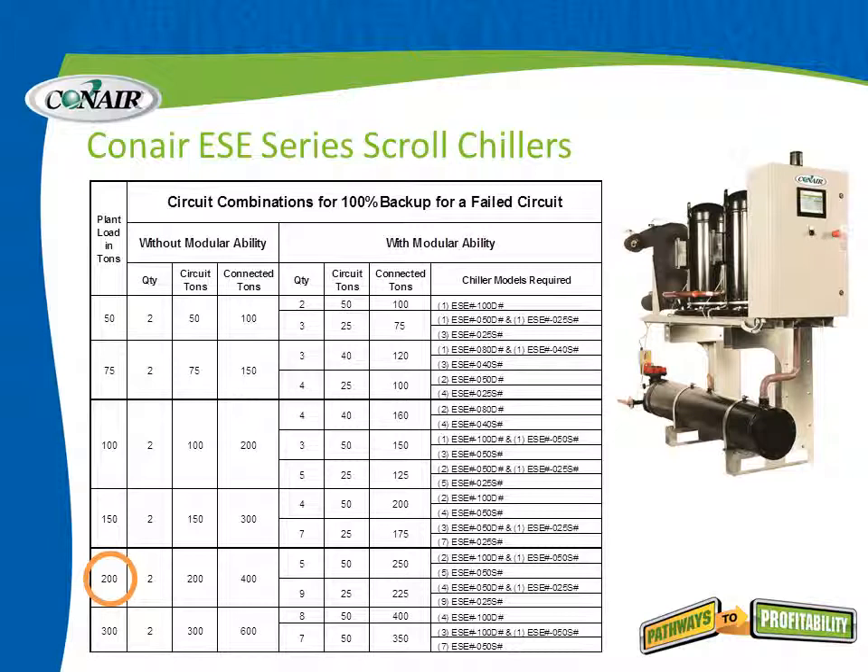Here's another example: starting with a plant load requirement of 200 tons, how do we achieve redundancy? Without modular ability, we could simply double the load — two 200 ton chillers for 400 tons of connected load. With modular ability, we can mix and match up to as many as five chillers connected together. One suggestion shown puts two 100 ton units together with an additional 50 ton unit, providing redundancy without simply doubling the tonnage.